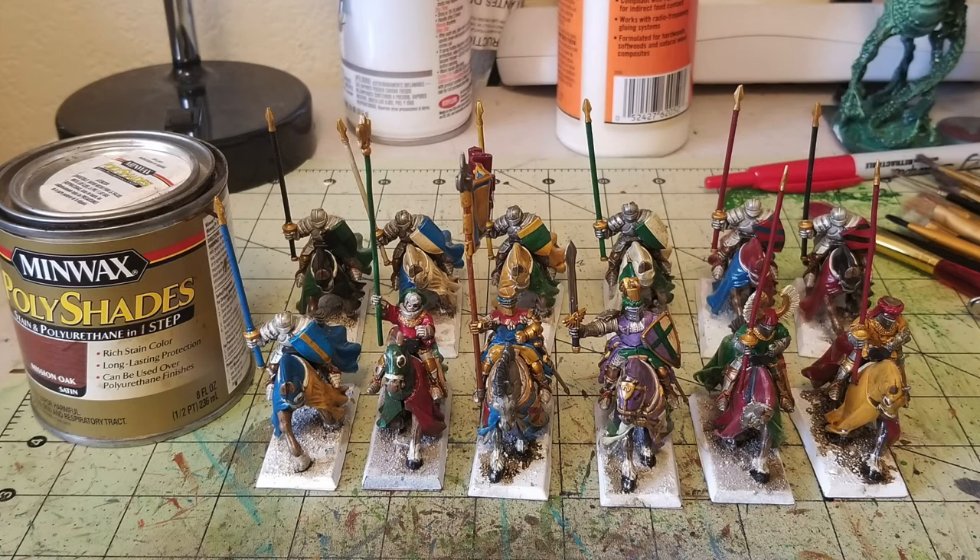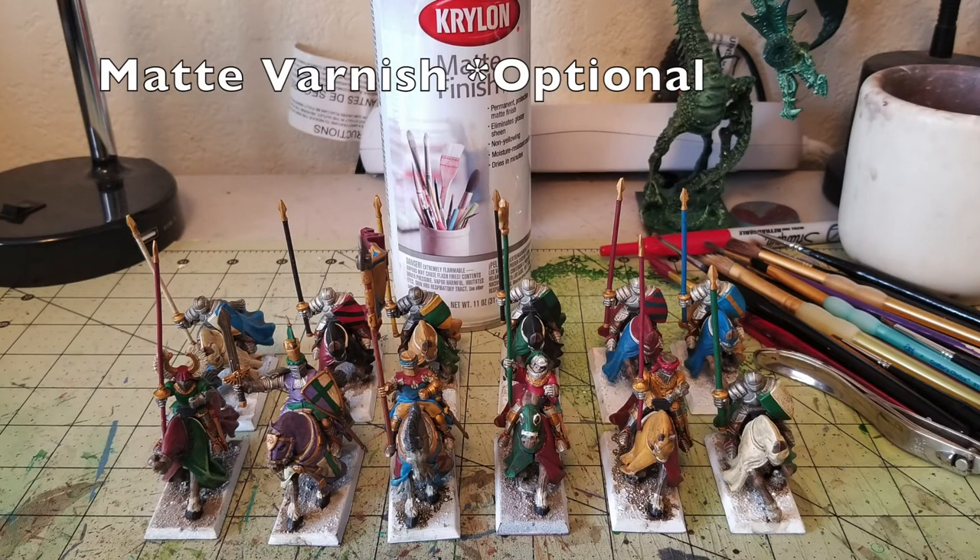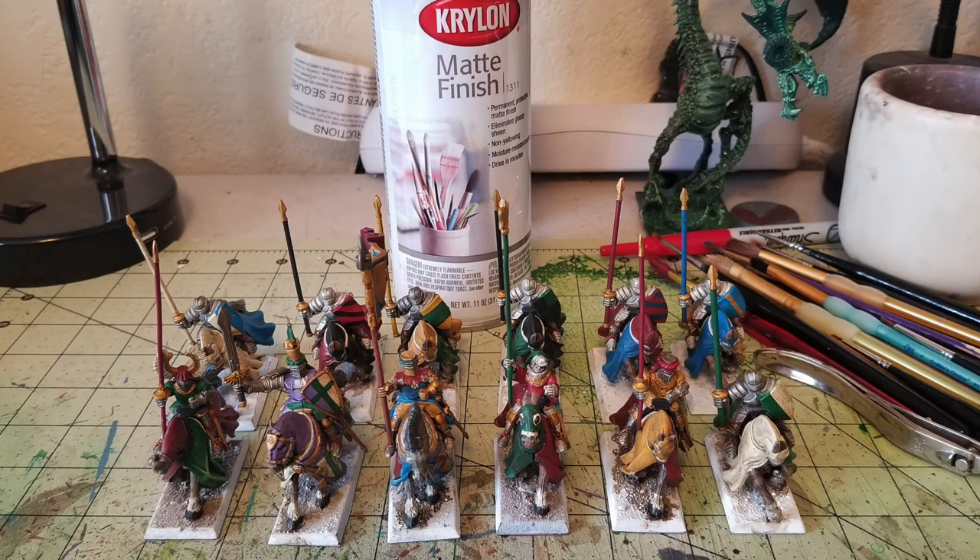After 24 hours, I applied a matte varnish — this step is optional. The Polyshades gives a high-gloss sheen when dry because it contains polyurethane. I don't like that shininess, so I matted it down with matte varnish. As you can see, it mutes the sheen while bringing out all the beautiful details the wash revealed, and still maintains the bright vibrancy of the colors. They are a tad darker than before the oil wash, but just a smidge — still pretty vibrant overall.